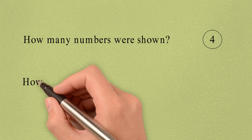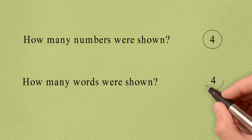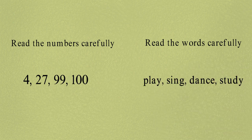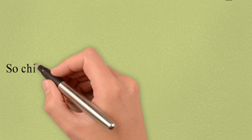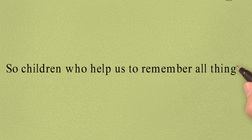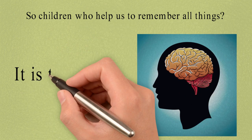How many words were shown? Again the answer is 4. And the words were play, sing, dance, and study. Now my question is: who helps us to remember all these things? It is the brain.